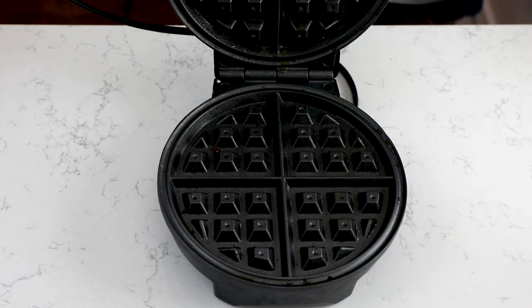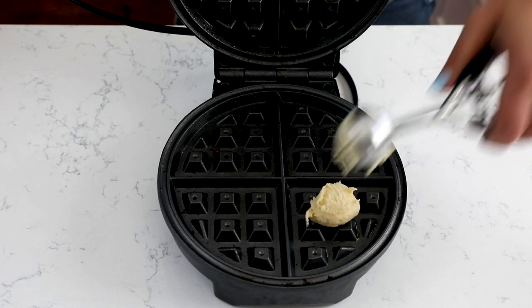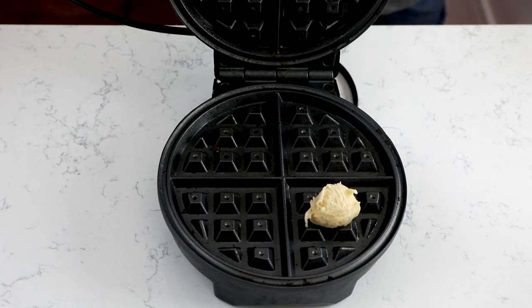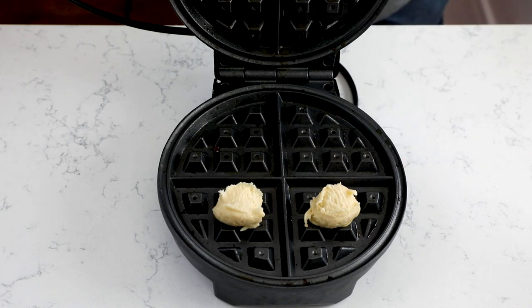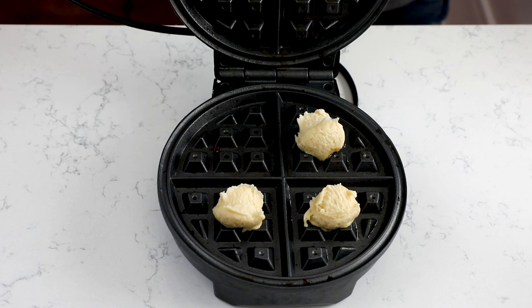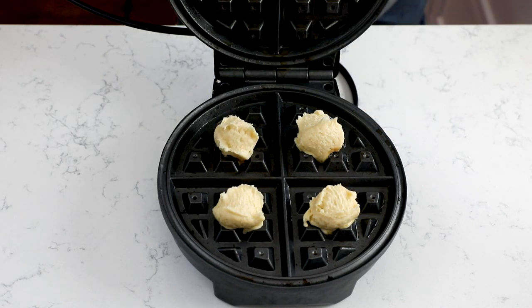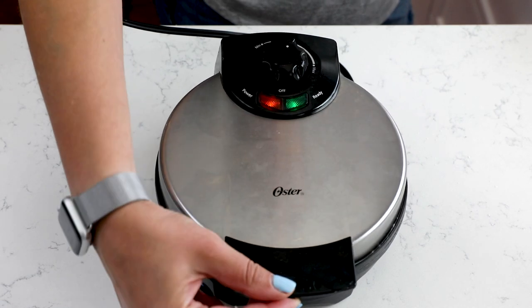I'm using a one-tablespoon cookie scoop to scoop balls of dough onto the waffle maker. My waffle maker is round and divided into four sections, so I can do four cookies at once. It really depends on the size of your waffle maker — if it's small, maybe one or two at a time; if it's really big, maybe a couple more. Just play with it. Once you do the first batch or two, you'll see how much they spread and determine how many cookies you can bake at a time.